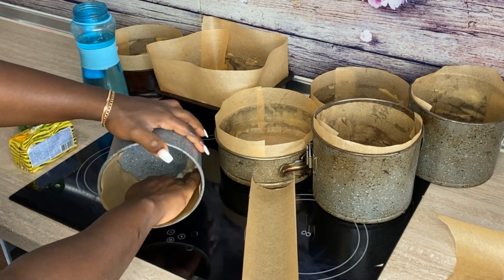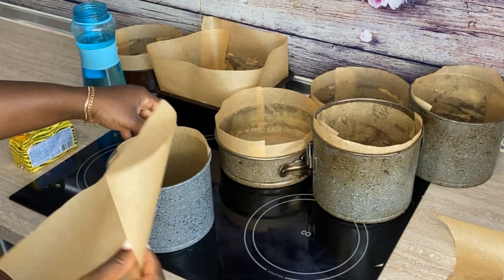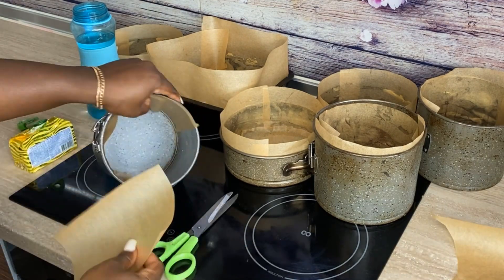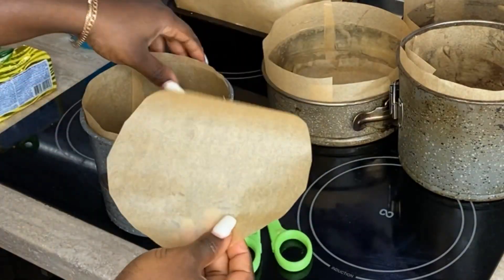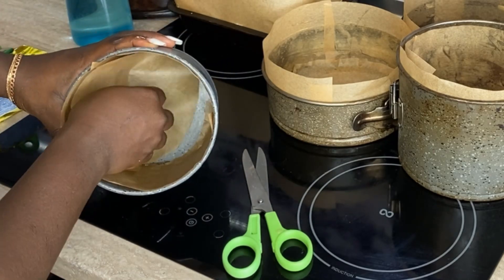...and bend your cake pan and then just line it. If there's a little piece remaining on the side, take your scissors and cut out a little bit that fits into that space, then turn it around and line it. It's easier to line it while the pan is bent to the side than while it is standing upright.